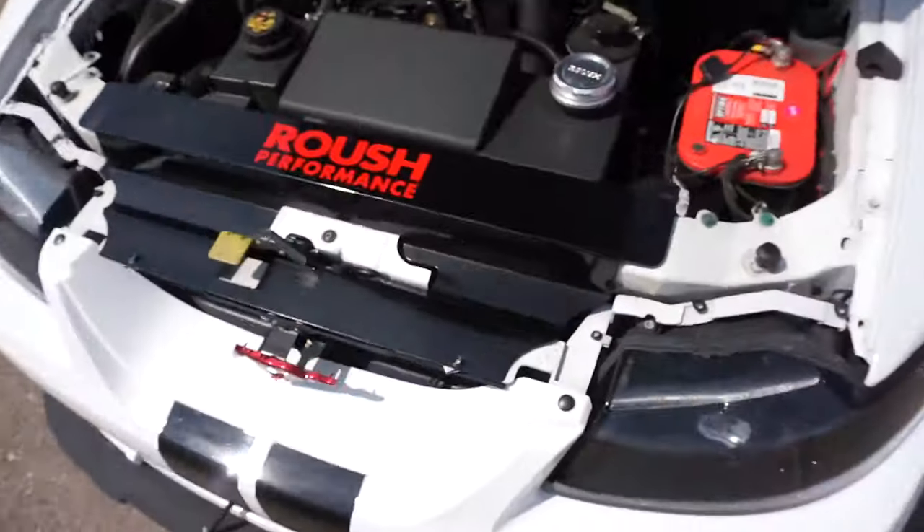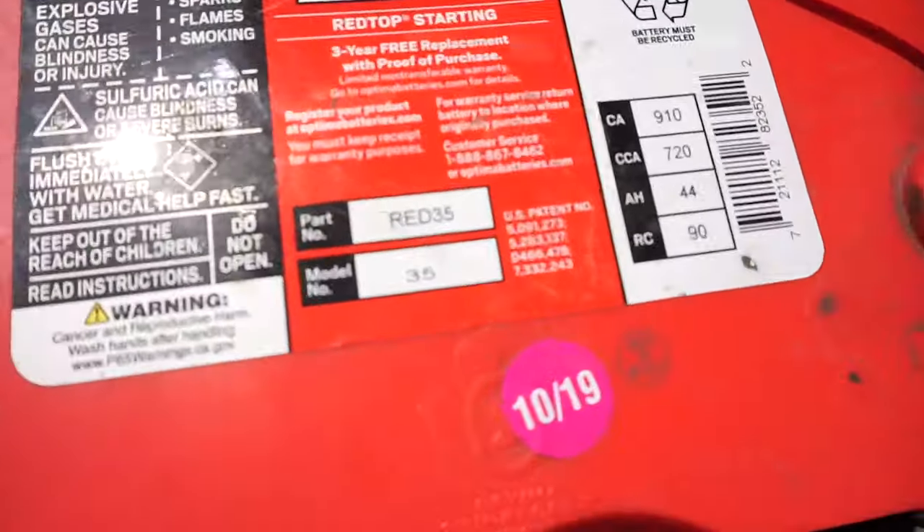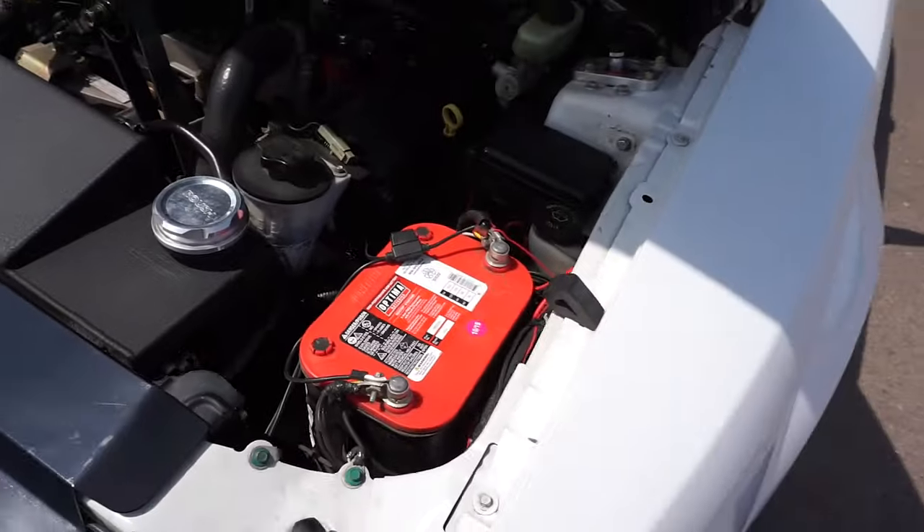As many of y'all know, I have air suspension, a sound system, a bunch of LED lights, and an underglow - that drains quite a bit. For car shows if you don't have them on, I haven't had any issues with the Optima. It's a really good battery - so if you have anything like that I'd recommend going with an Optima. The part number you want if you're looking for a battery that fits is a Red 35.